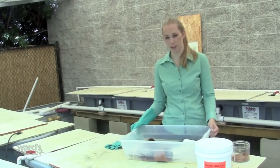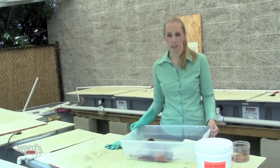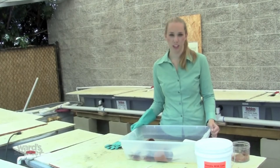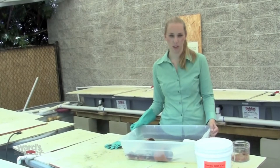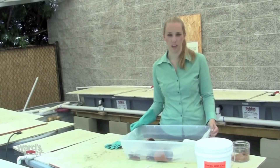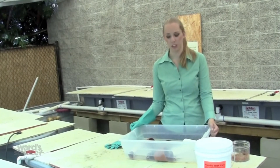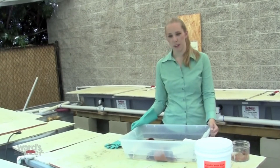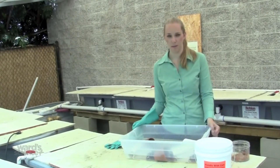Crayfish molt several times during their life. If you see a crayfish that isn't moving, they could be getting ready to molt. You should separate this crayfish from the others in a quarantine tank and wait to see if they molt. After they molt, their shell will be soft for the next 24 hours, so allow at least 24 hours for their shell to harden before placing them back in the population. The other crayfish may cannibalize them during molting if left together.